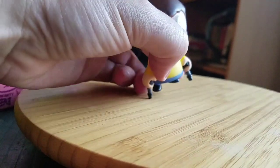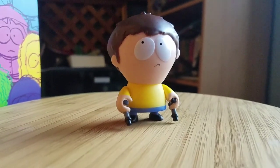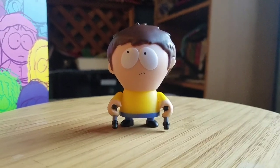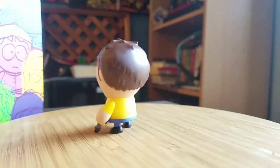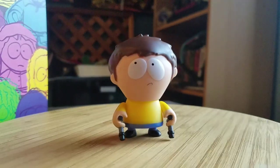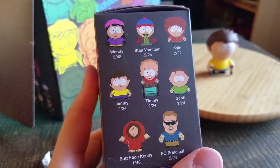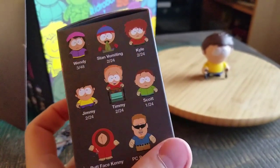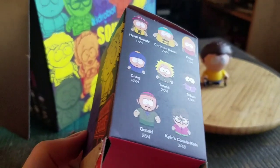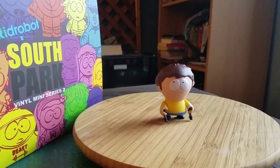You gotta put the arms kind of in front of him though, otherwise his crutches are a little bit too high. So there is Jimmy. At least off the top, it doesn't look like they're right next to each other so far. But Jimmy is two out of 24 as well. So we're getting a lot of these twos, and we know at some point the other version of that is gonna be in there. So when will we get it? Only time will tell.